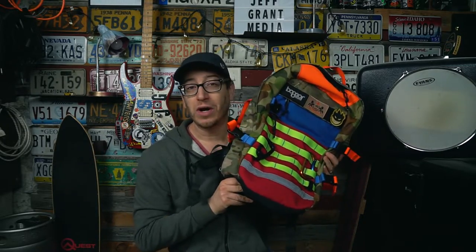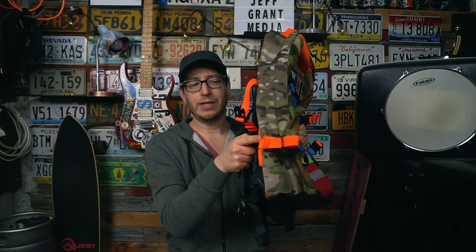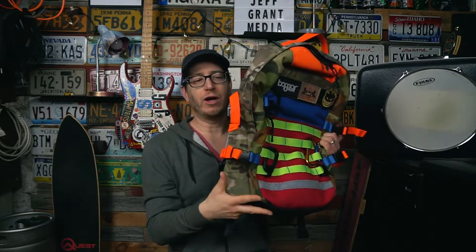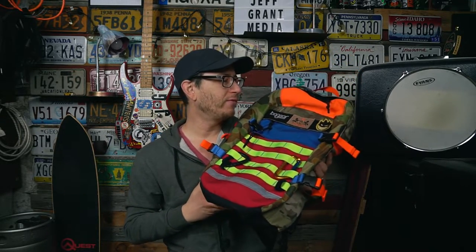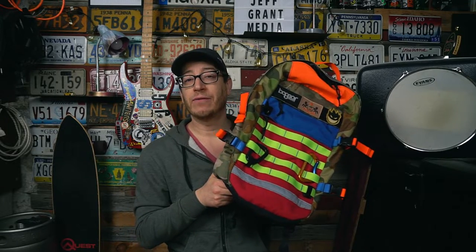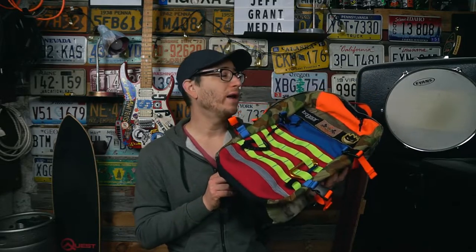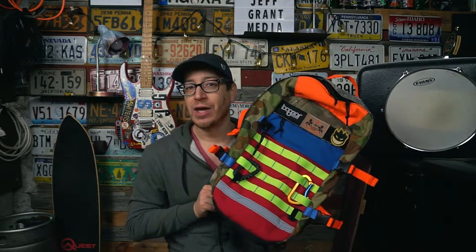The upgrade also came with two lashing straps you can put on the PALS webbing to latch just about anything to the front of the pack. I also think I upgraded to a second set of compression straps — I don't remember if that was a chargeable upgrade or if Dave would just put them on if you wanted, because Dave was a super cool guy.